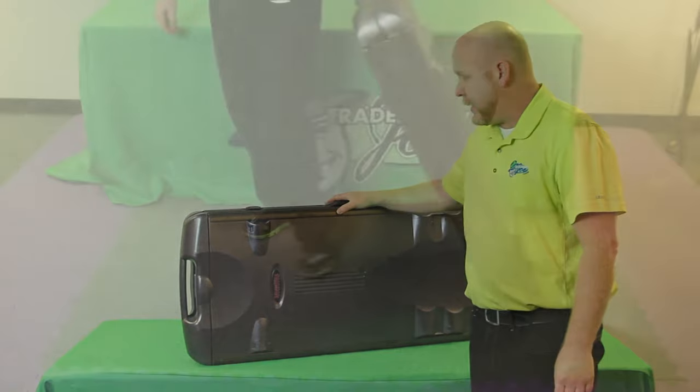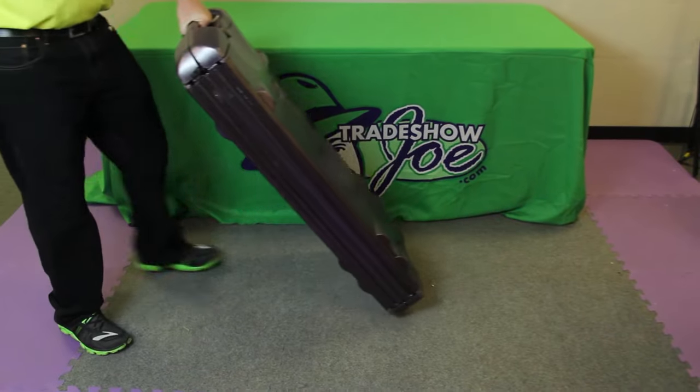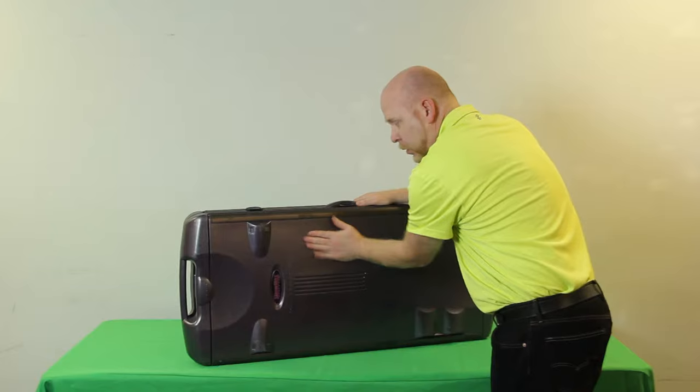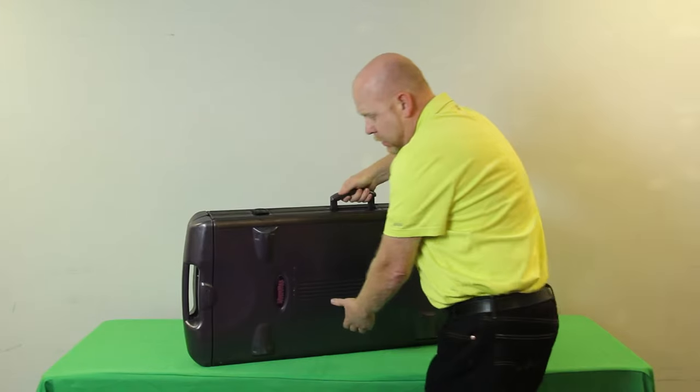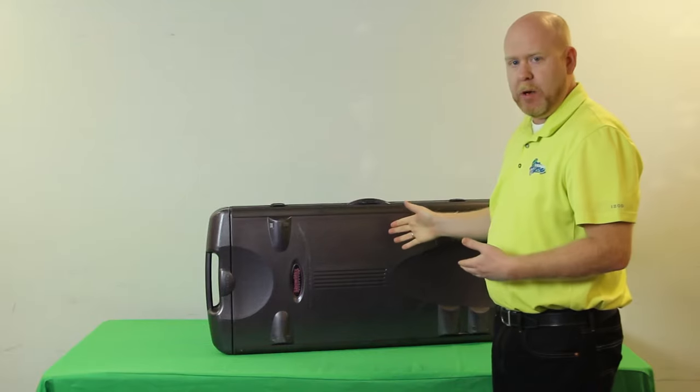This is our Shomax tabletop unit. It's a case and a tabletop display in one. It's made of durable ABS plastic, manageable at about 35 pounds, and goes together pretty easily.